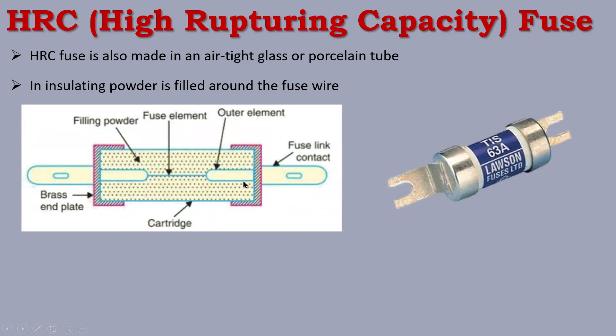Inside the HRC fuse, there is a fuse wire and fuse contactors. There is also a filling powder, which is an insulating powder. The fuse has two caps, and the fuse wire is connected to each end. This is the construction of the HRC fuse.